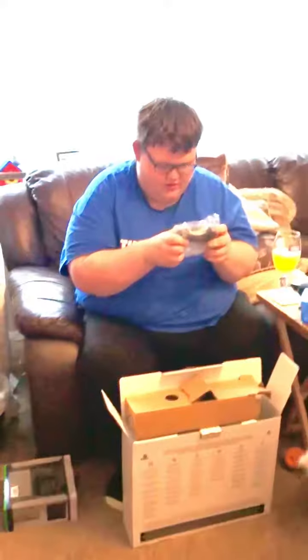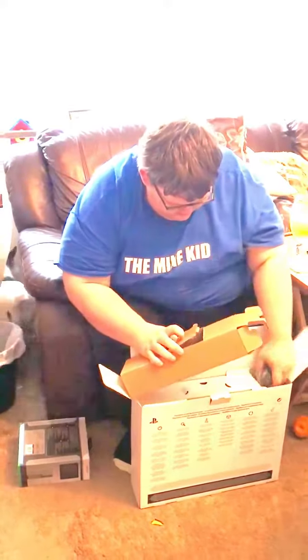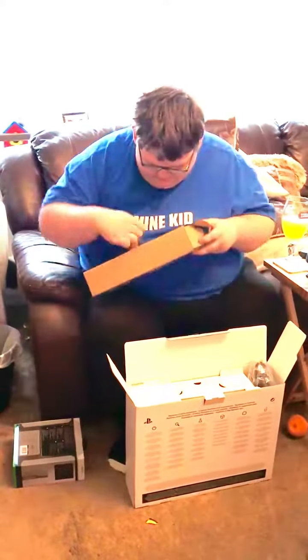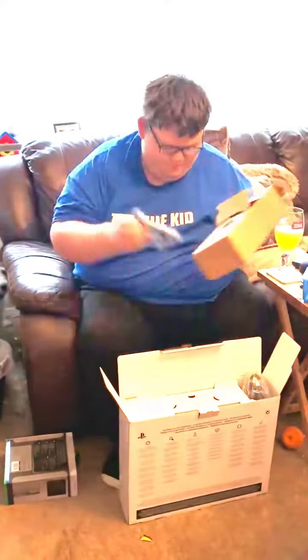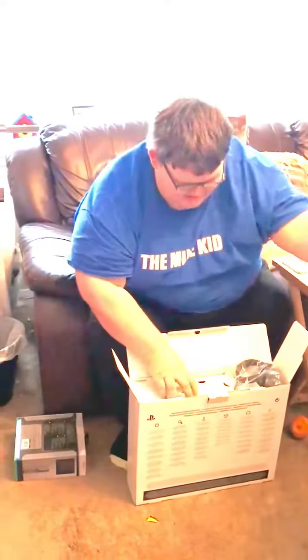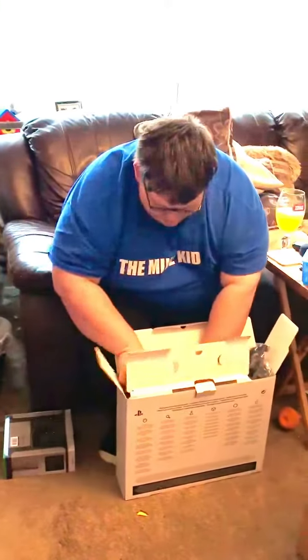Look at the controller — oh, that feels nice! Look at that. And a little wire — hey, stay, my wire! And here we go, the final thing: a PS4 Pro!